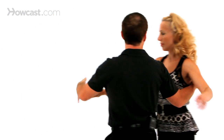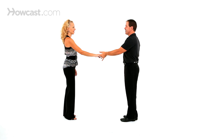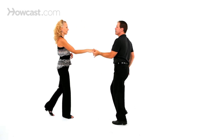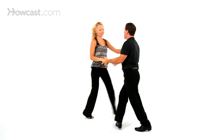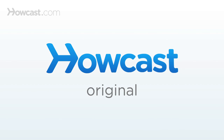So we have one, two — create the space — five, six, seven, and eight. Whip with an inside turn, here it is to music. There's your whip with an inside turn. We'll be right back.